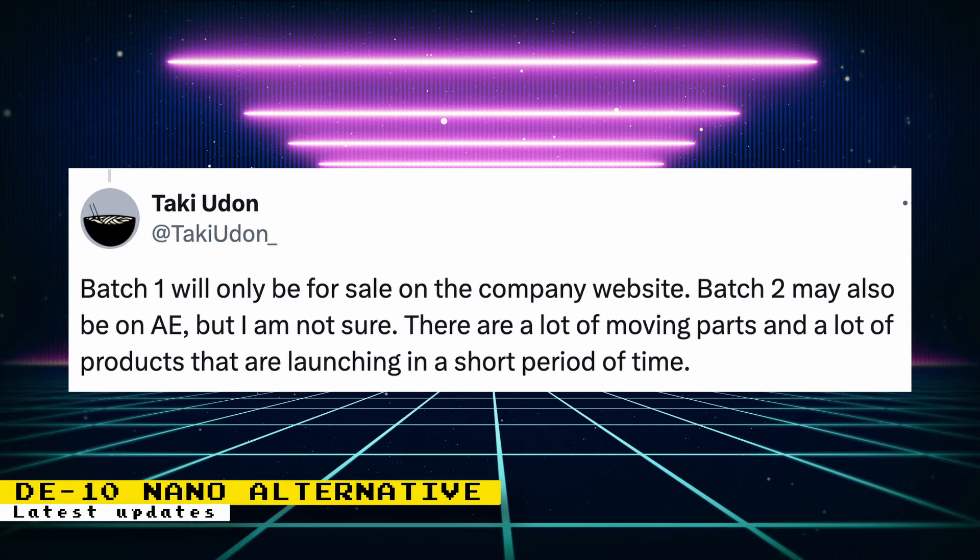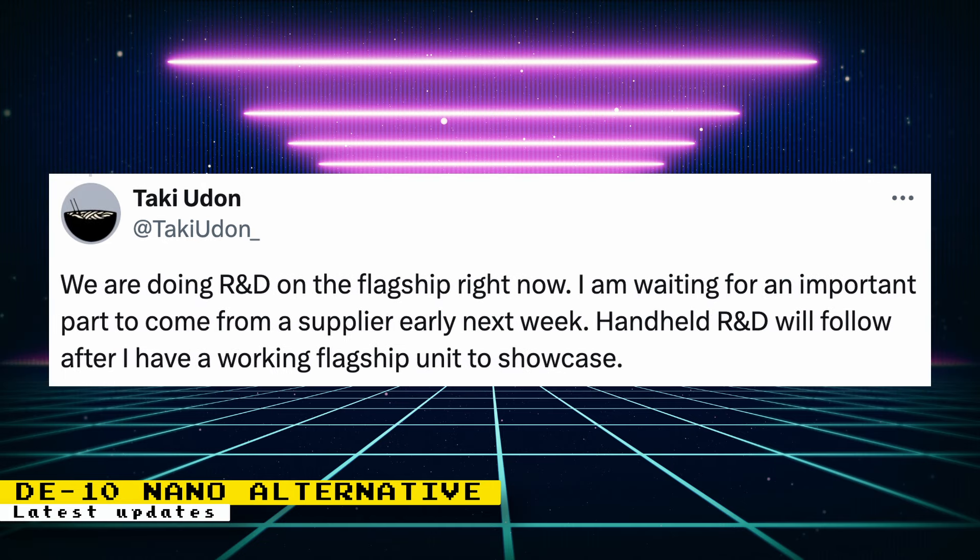Batch one will only be for sale on the company website. Batch two may also be on AliExpress, but that hasn't been confirmed yet. The company website has not been revealed so far. On the dedicated MiSTer consoles front, research and development is being done on the flagship right now, waiting on an important part from a supplier. Handheld R&D will follow after a working flagship unit is available to showcase.